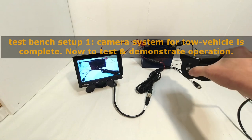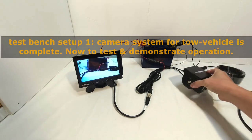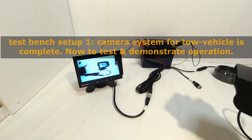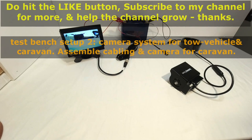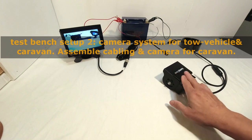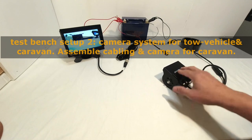I'll move the camera around just to show you what it sees. As I'm in a room with artificial light, the image will probably be a lot better in outdoor sunlight conditions. I will now change this test bench setup to simulate connecting to a caravan with a camera at the rear. As I only have one test camera, I'll remove it from channel 1 and reuse it as a camera on the rear of the caravan on channel 2.